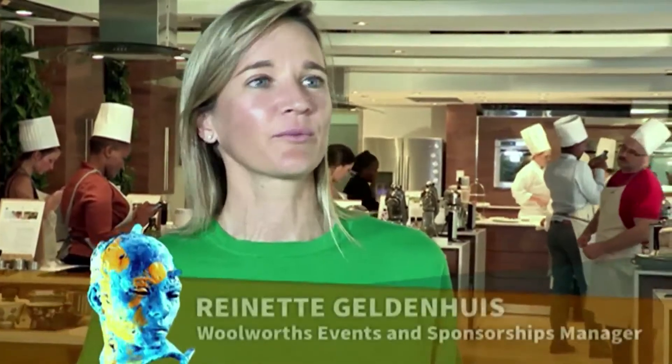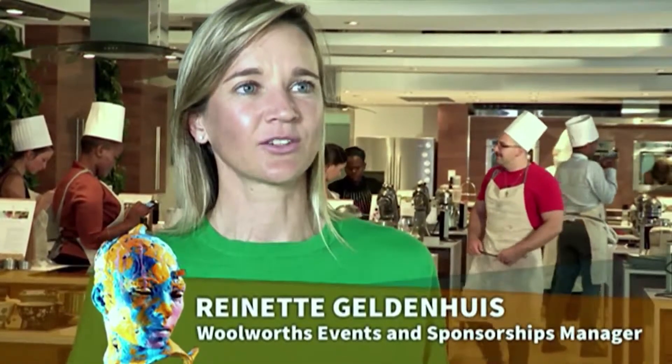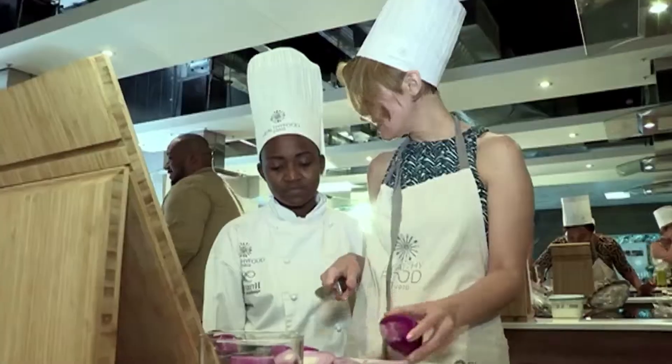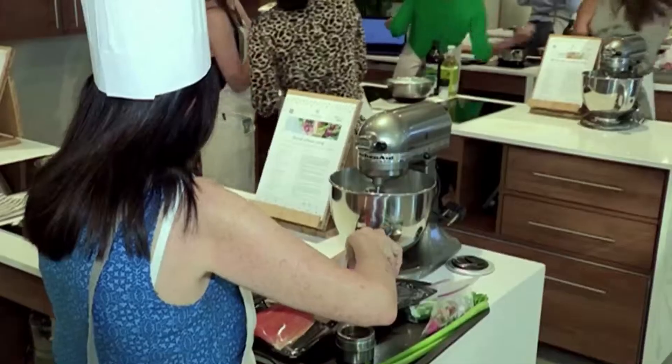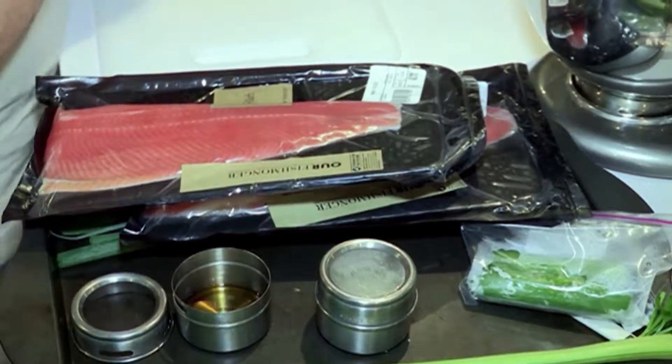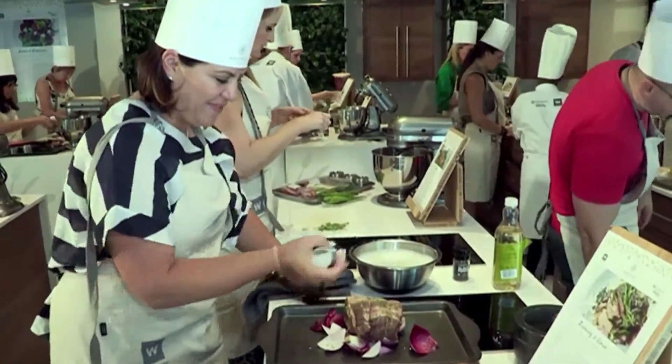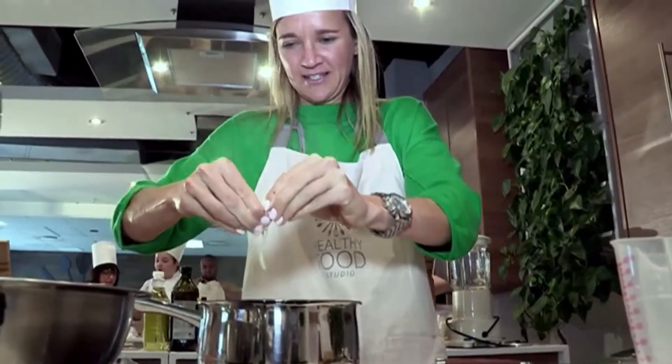Woolworths and Discovery continue to partner on such amazing and innovative projects. What is it about this relationship that just works? I've been involved in this project from the beginning, and it's amazing when two brands have the same goal. In this case, it's all about getting people to eat healthy. We've got the same passion and vision — how do you cook and prepare food and still be healthy? Today was really a lot of fun and we got into that festive vibe. Even I'm inspired to go and cook this festive season.